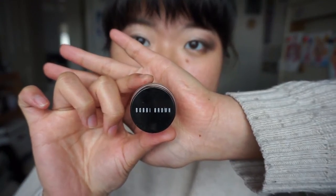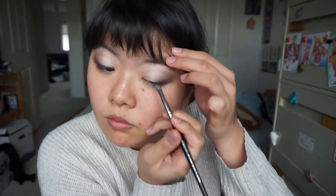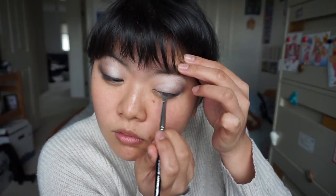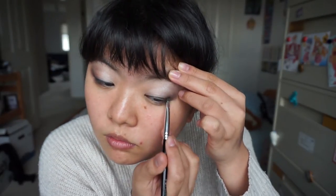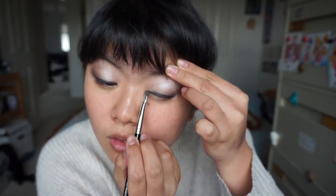Now we're gonna use Bobbi Brown's Gel Eyeliner in Black Ink. We're gonna start lining our eyes with an angled liner brush. I like to start from the middle, and then kind of just fill out the sides as I go. Be very gentle with this step - it tends to drag on your eyelids, and your eyelid skin is very delicate. You don't want it getting wrinkly before your time, girl. See the difference? Look how big that eye looks compared to that one. Try not to make the line width the same all the way through - make it skinnier in the middle, and then kind of fatter as you go near the end.